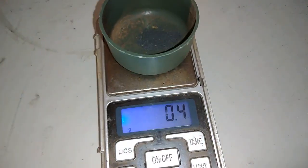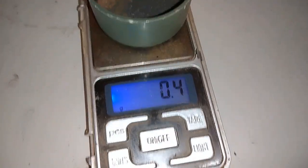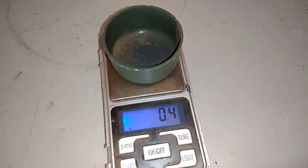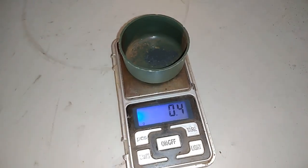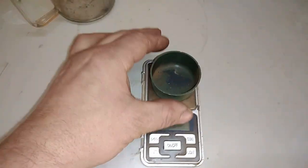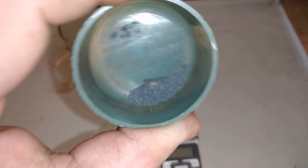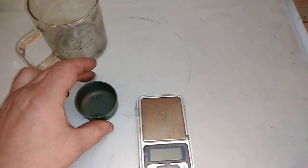Yeah, you see that — it's kind of dirty, but it is heavy. 0.4 grams of gold from that kilogram of mixed low-grade stuff. Still something left in the glass. So right now I will add that to a pile and refine it with my other gold, just to make a very nice clean drop.